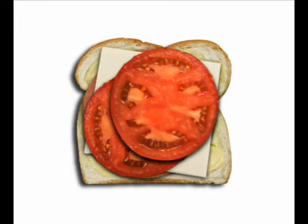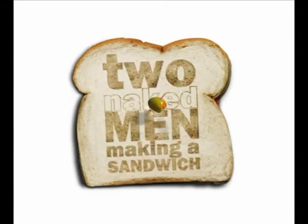Come on down, it's time to begin. Time to make a sandwich with two naked men.